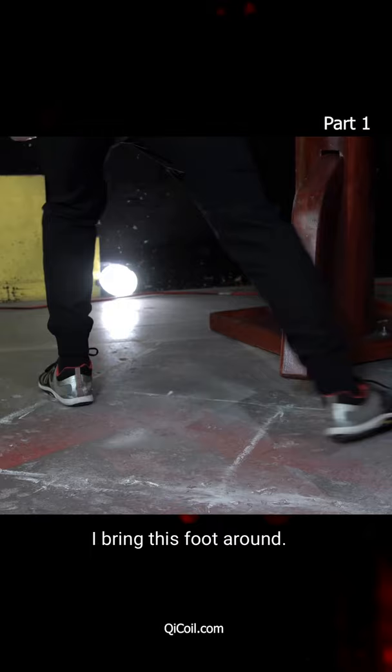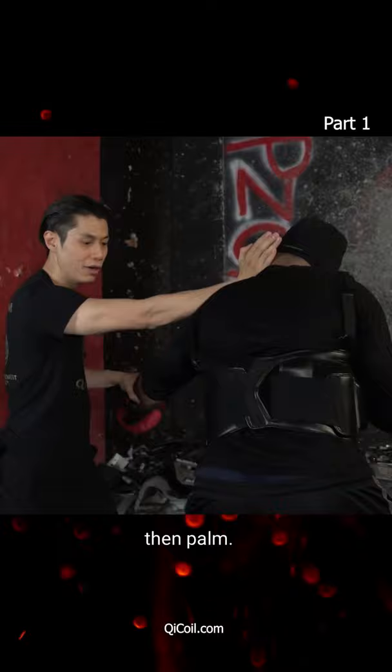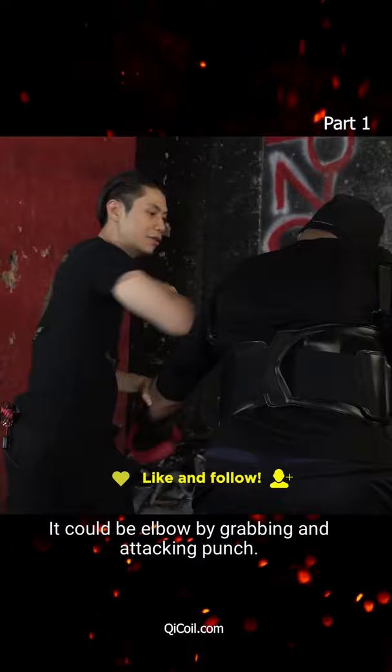The application is that you want to punch in, grab, and then palm. It can be a grab and palm down here — it doesn't have to be a palm; it can be a punch, an overhand, or an elbow — but you're grabbing and attacking.